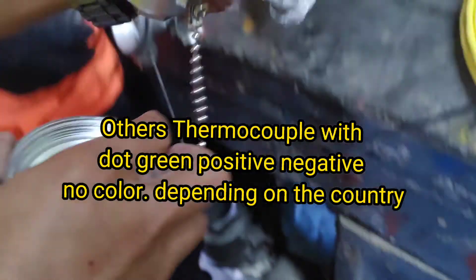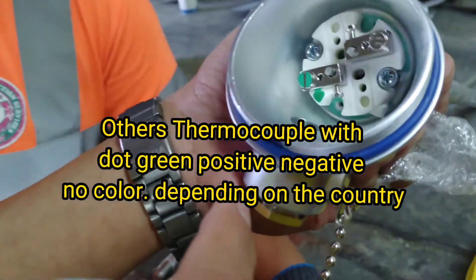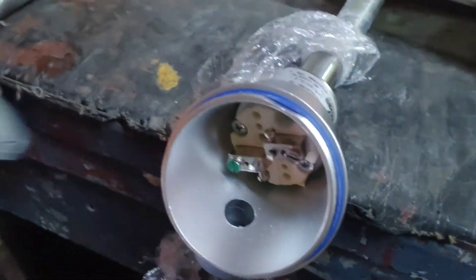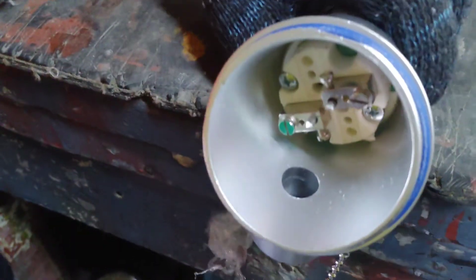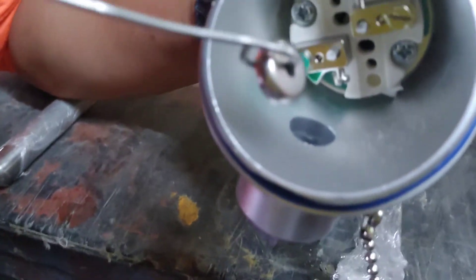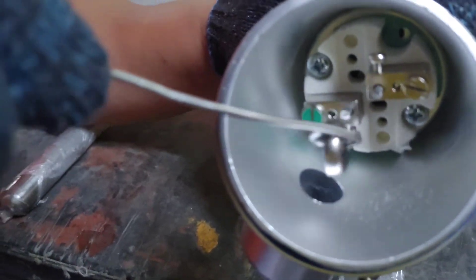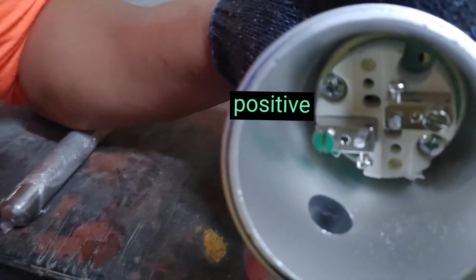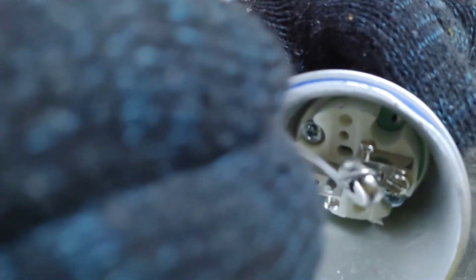Other thermocouples with dot green positive, negative, no color — depending on the country. Positive, negative.